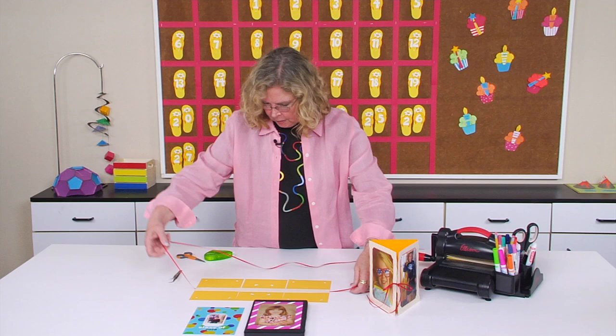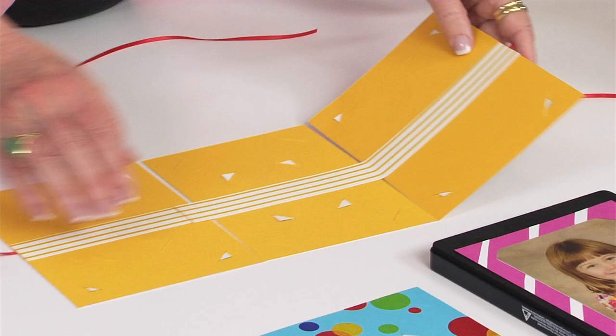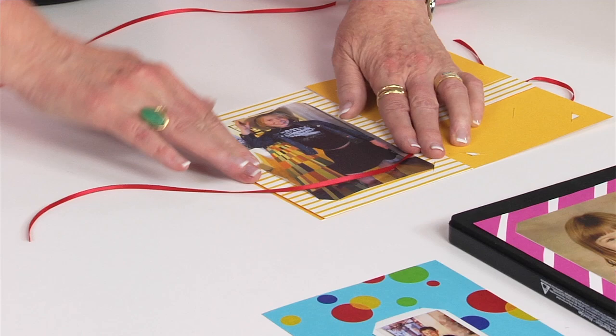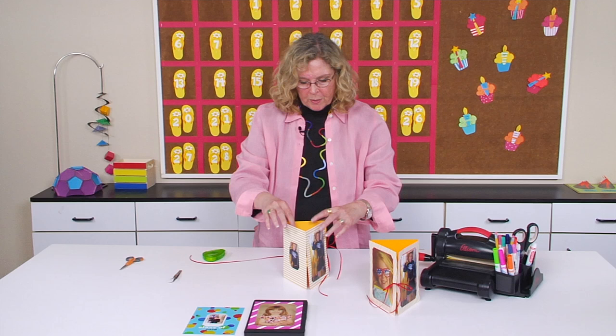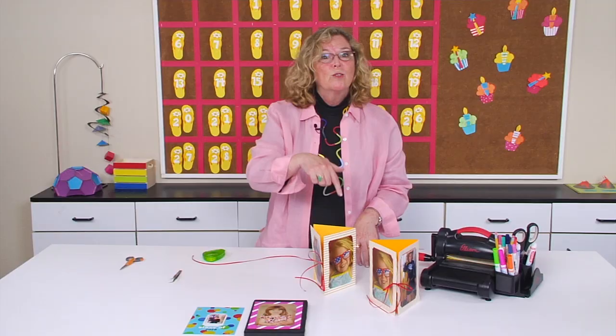I have probably more ribbon than I need on this end, so let's trim some of that. Now when I pull it up I have support, so I'm going to fold on these lines — reinforce the fold, curl it over, and reinforce the fold line there. When I bring it up and take the ribbon, I'll turn it towards me so I can see how to tie the bow. You can see it goes together really quickly. If you have something coming up like open house and you want to label students' desks so parents know where everybody sits, this is perfect. Who knew it would be so easy to connect three frames together to create a dimensional display!